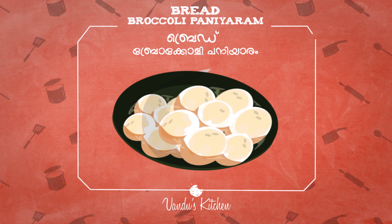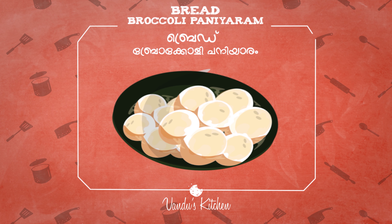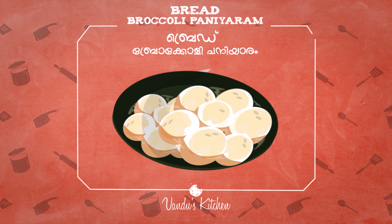There is a lot of broccoli and vegetables. There is a lot of vitamins and fiber. There is a lot of vegetables.